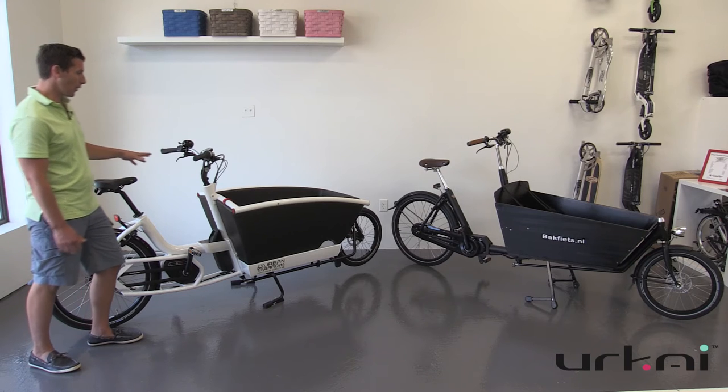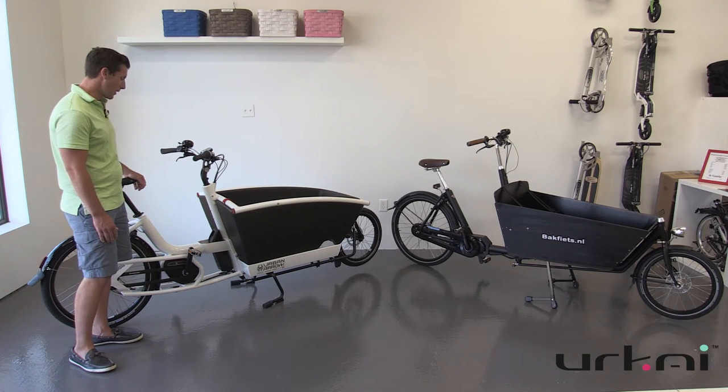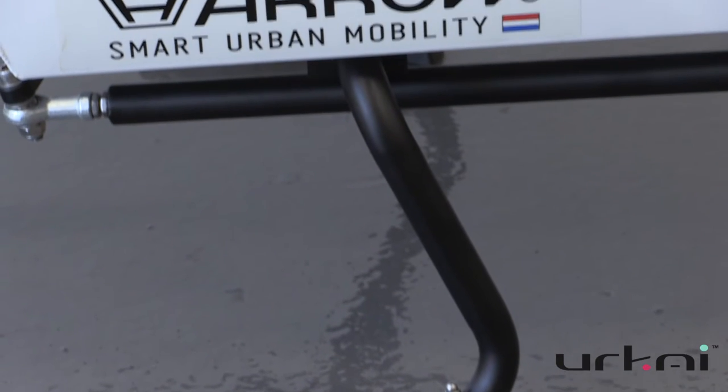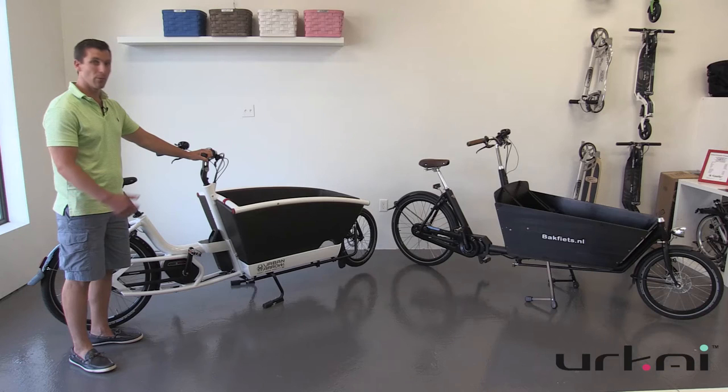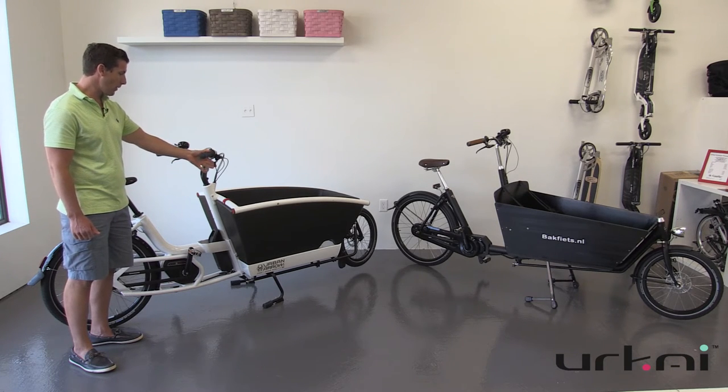What we really like about the Urban Arrow — number one — is definitely the styling; that's amazing. The other thing is their stand is very good. It's a very rock-solid stand when the bike is parked, and it's easy to move up as well, although it's a little bit firmer to move up than the Bakfiets, but it works very well.